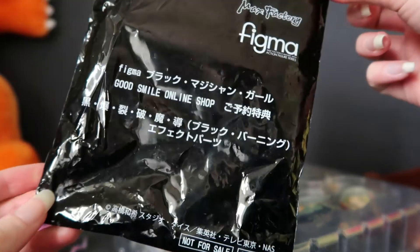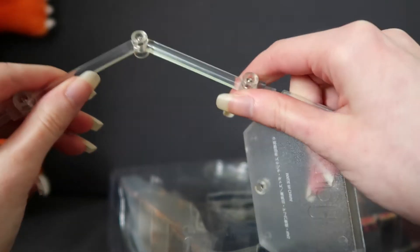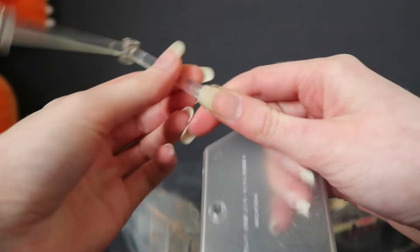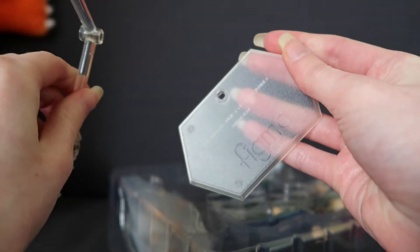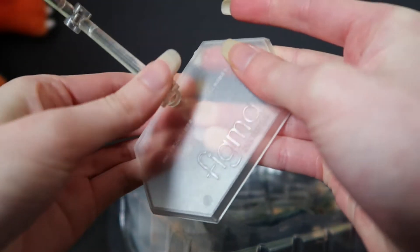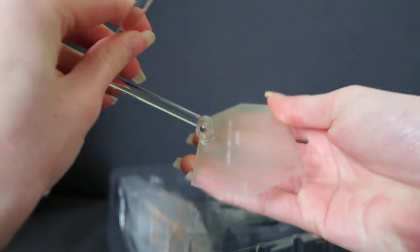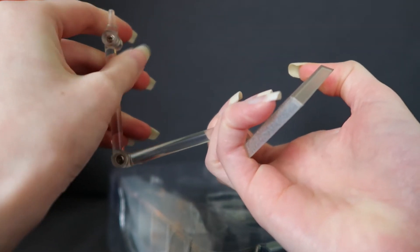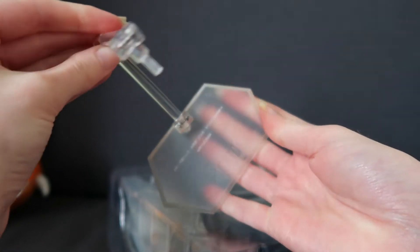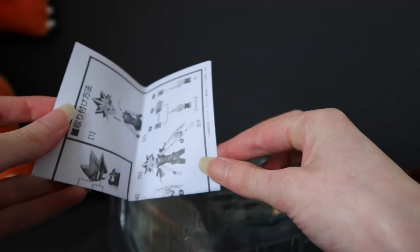This was probably a pre-order bonus since it says 'not for sale' on the bag. Here is the stand — it's a little bit yellowed because this figure was displayed by the previous owner. I'm not bothered about that. And we have our little instruction booklet here.